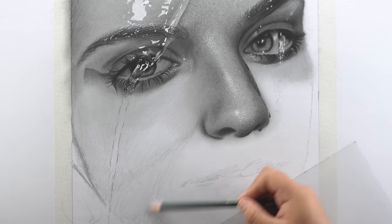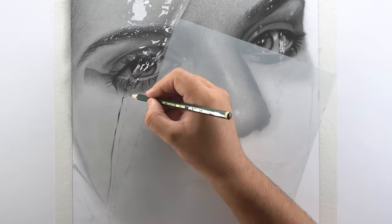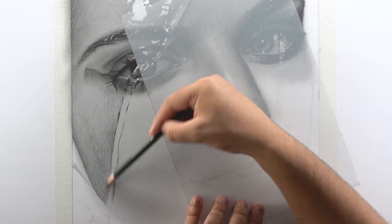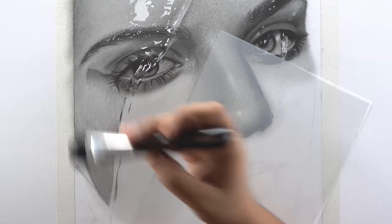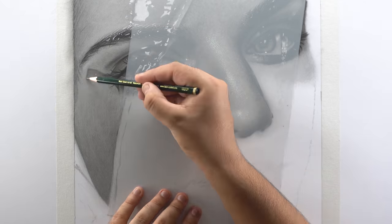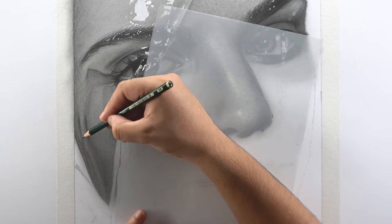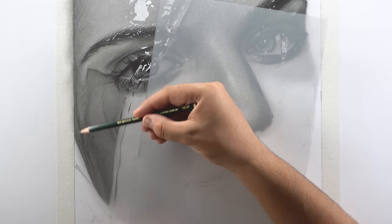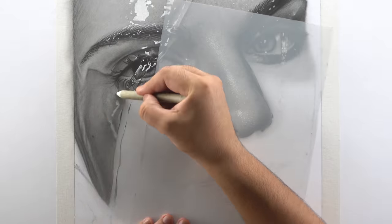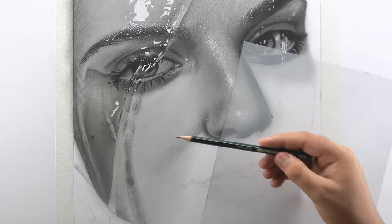Now moving on to the cheek portion — fill it with a B pencil and blend using a dry brush. Then use a 3B pencil to fill the lower shadowed portions with darker shade, darken the outlines of the water drippings, and blend this layer. Use the 5B to further darken the outlines of the water drips where required, then use your Mono Zero eraser to add highlights in the water drips. You can also use a Gelly Roll pen to add sharp white highlights and texture.